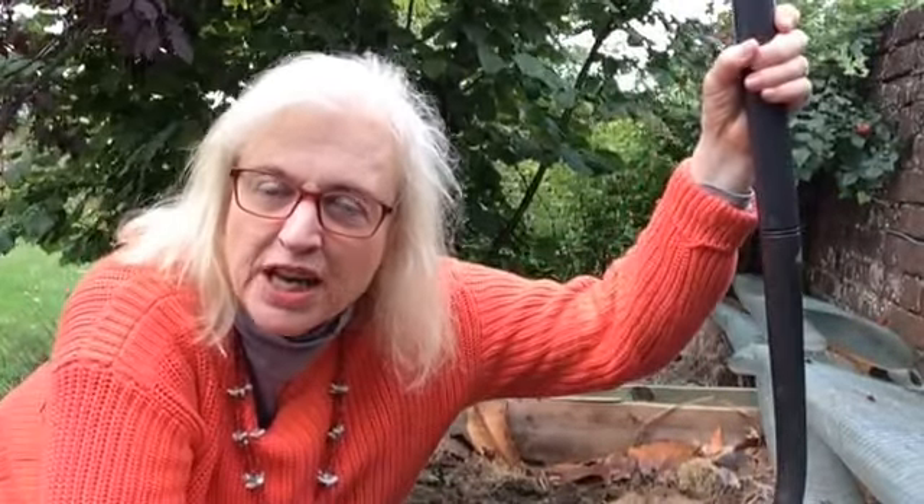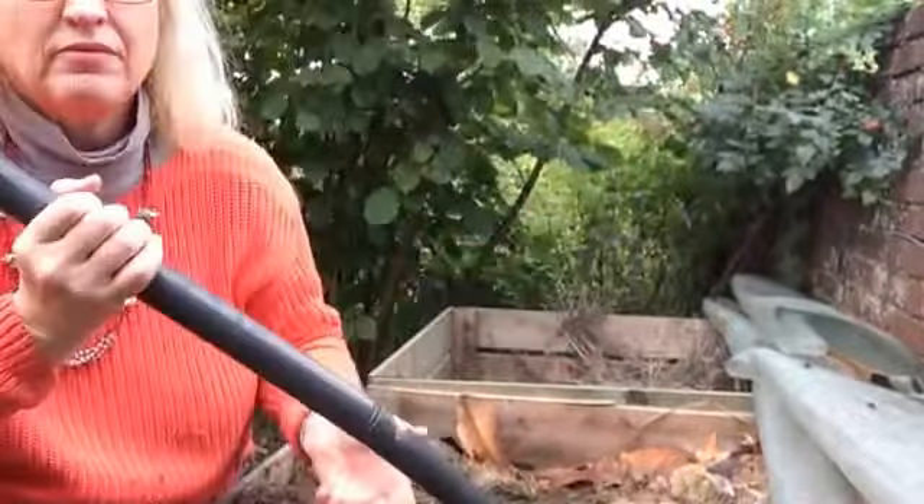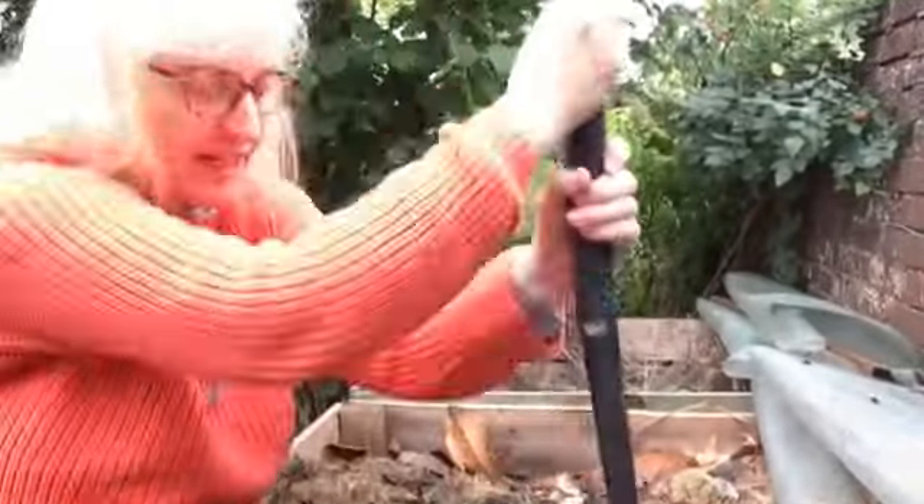Hi there, it's Alexandra from The Middle-sized Garden here talking about compost. A friend showed me a really easy compost turning method. So here it is — you start with an ordinary garden fork and you plunge it in.